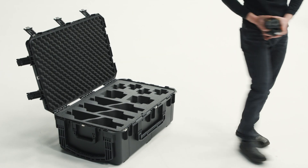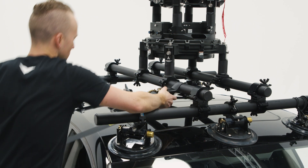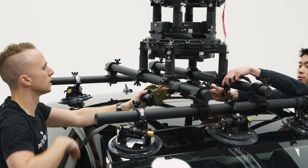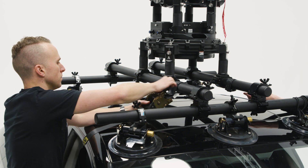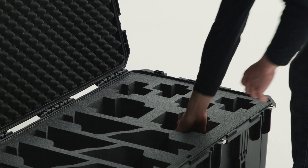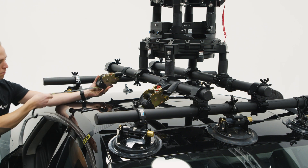Use the supplied ratchet straps to wrap one hook around the front side of the longitudinal rails, and then pass the other end through the cabin before attaching it to the opposite rail. Repeat this process with the other strap at the rear of the speed rail rigging and through the rear of the cabin.